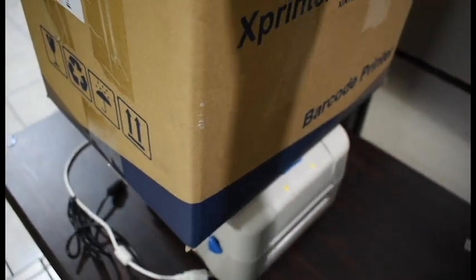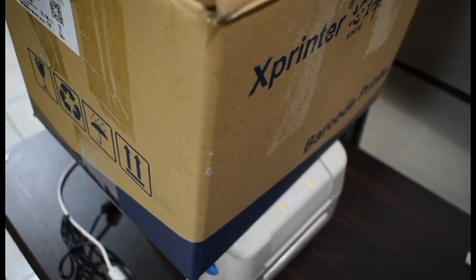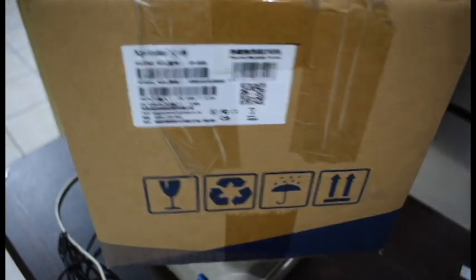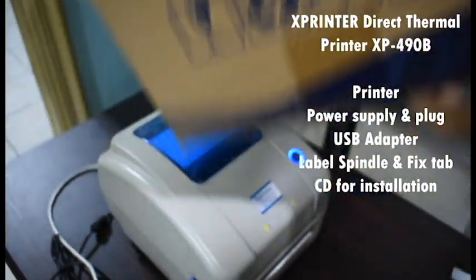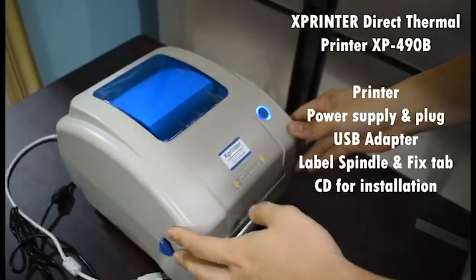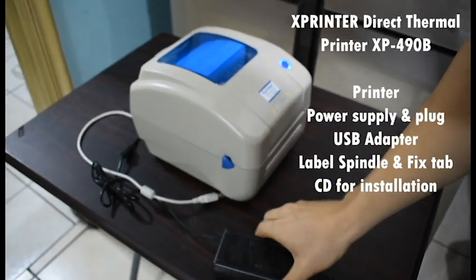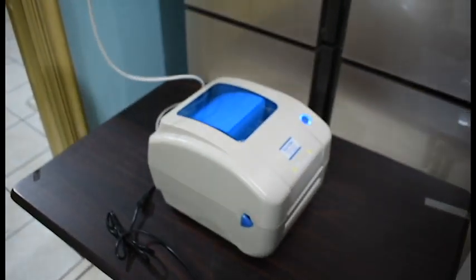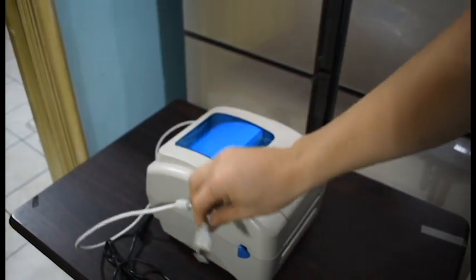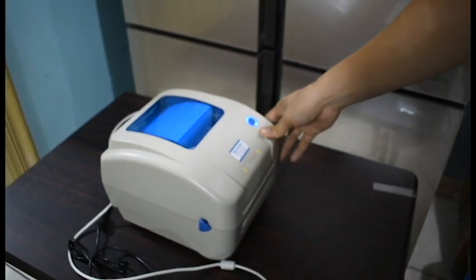This is the Xprinter 490B, one of our products. Inside the package you get the printer itself, the power adapter, and the USB cable that connects to your laptop.